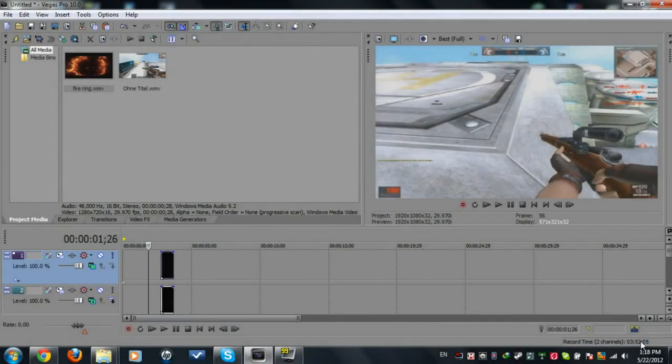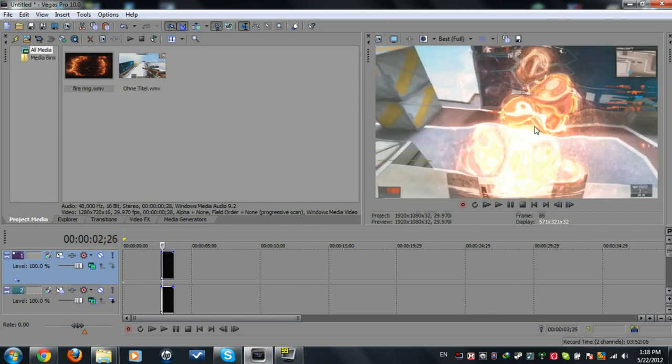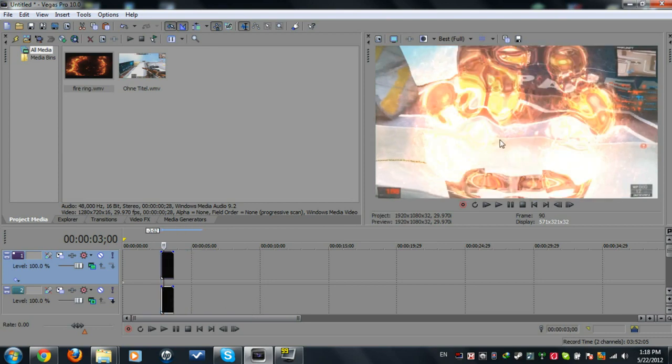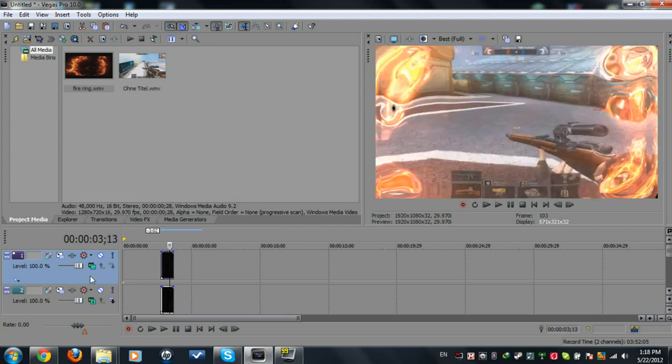Hey guys, what's up! Today I'm bringing you a tutorial on an effect I got a lot of requests on — it's the ripple fire ring. The fire ring has a ripple in the middle. If we scoop the ripple out it's gonna be a normal fire ring, but with the ripple it looks better and cool. So yeah, let's get started.